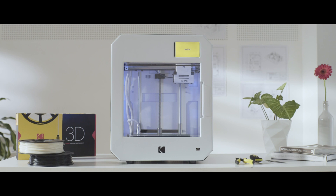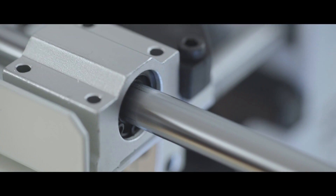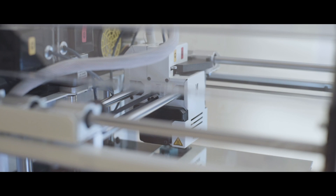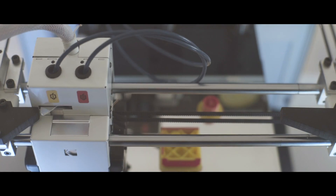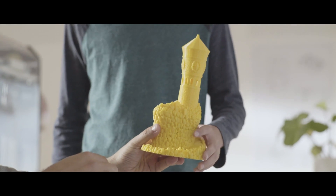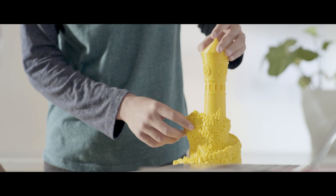In 3D printing news, Kodak has announced the availability of their own 3D printer called the Kodak Portrait. The printer is priced at $3,499 and features dual 1.75mm extruders. While the hardware isn't anything we haven't seen before, the selling point is their IT-compliant 3D cloud software for managing files over a network, so it might be a good fit for a business or a college lab.